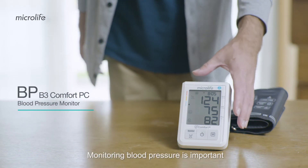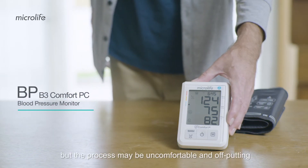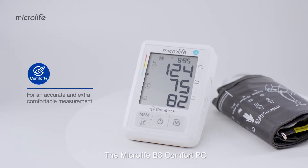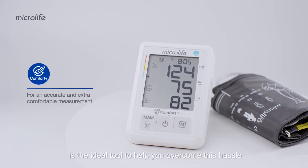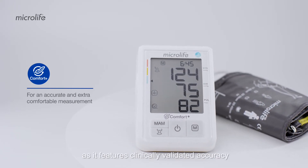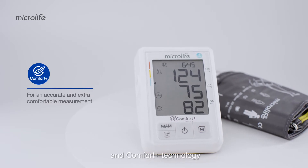Monitoring blood pressure is important, but the process may be uncomfortable and off-putting. The Microlife B3 Comfort PC is the ideal tool to help you overcome this hassle, as it features clinically validated accuracy and Comfort Plus technology.